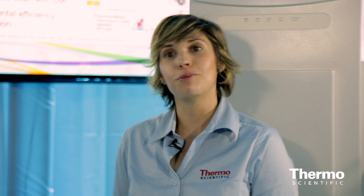To learn more about MESA workflows, you can go to thermoscientific.com/MSIA, where you can learn more about our applications, our workflows, and also contact us directly to see how we can help you doing MESA in your lab.